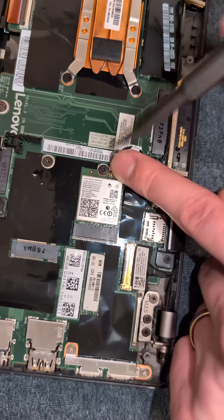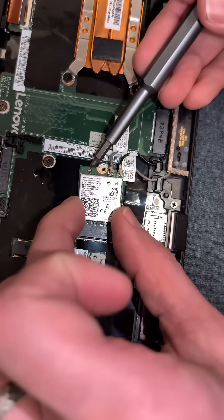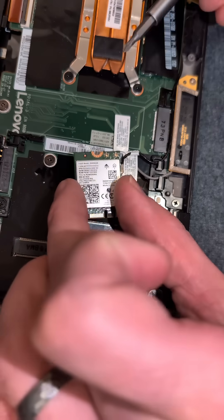Tuck those to the side, and undoing this screw right here, we're going to remove the networking card and set that to the side.